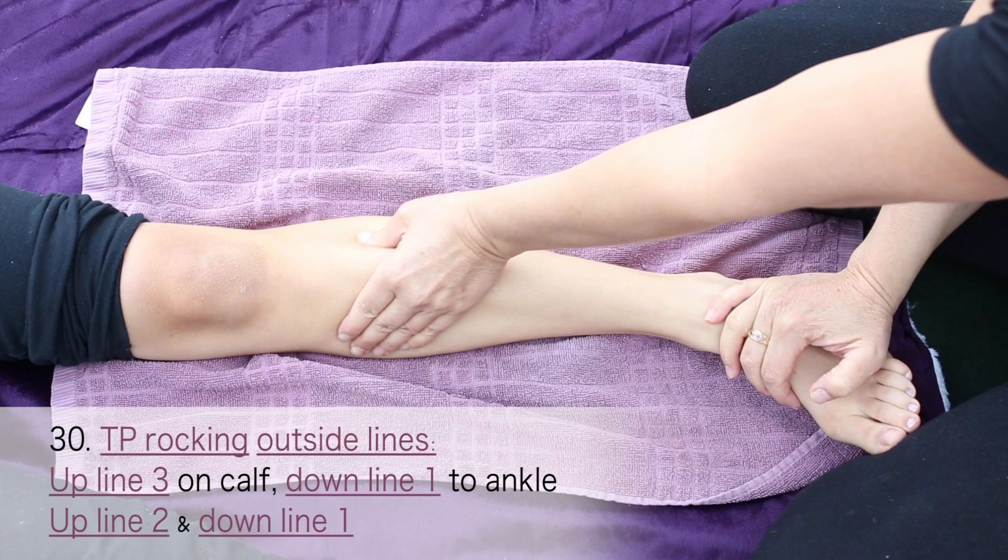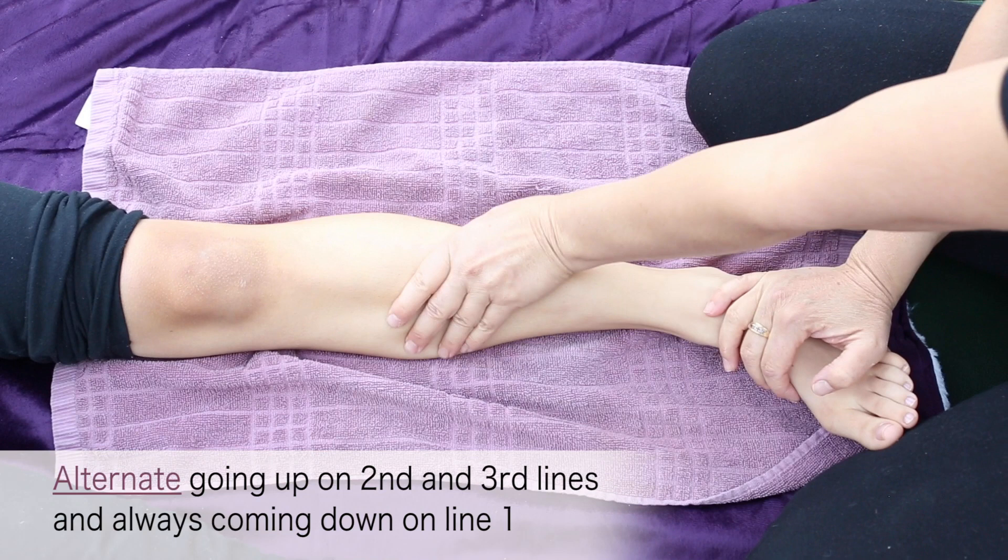Come down line one next to the shin bone. Up three, down one. Up two, down one.